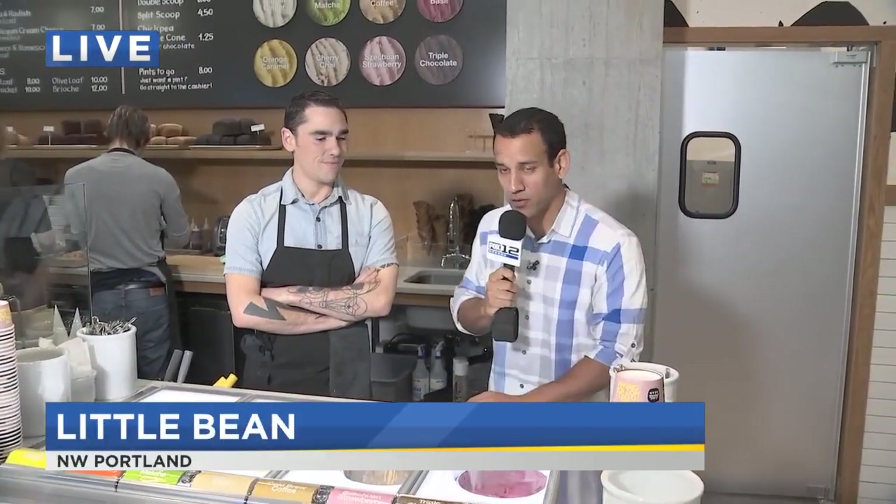Guys, are you ready for this? I'm with Anthony Coffiero. He's the general manager and chef here at Little Bean, which just opened in the Pearl District. It is ice cream without the cream, plus a very special ingredient. So what's the special ingredient?